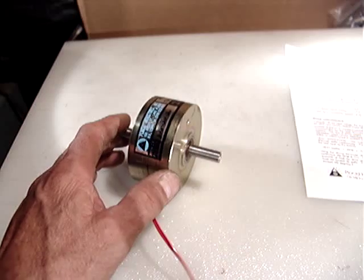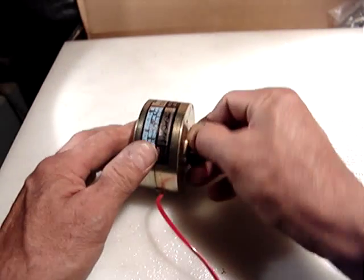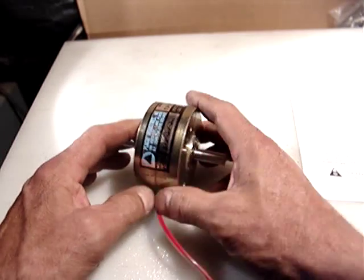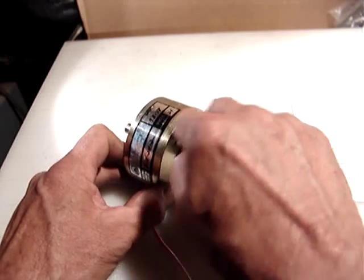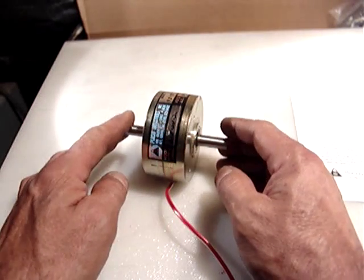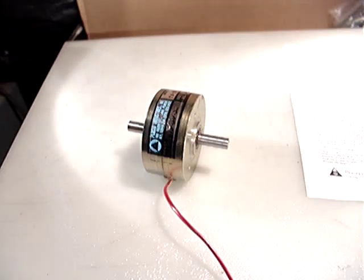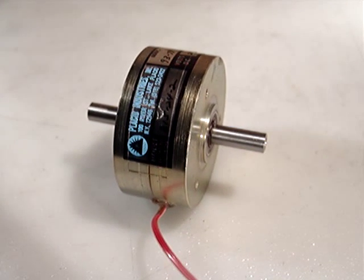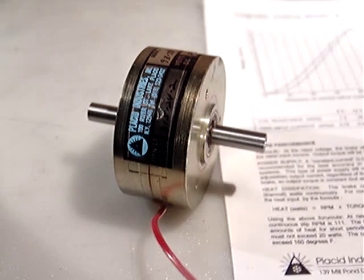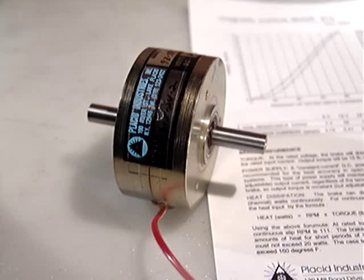This equipment was purchased from Los Alamos National Labs in New Mexico as government surplus, so it's very hardly used. Please bid with confidence. Once again: $44.99 plus $12 for shipping via USPS medium flat rate box, priority mail. Thank you for watching.